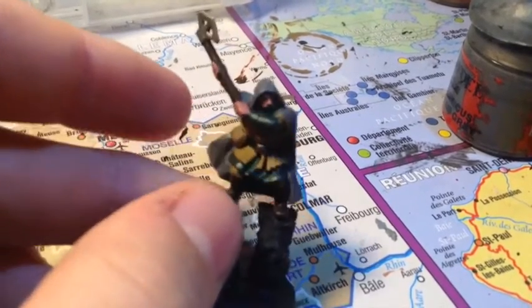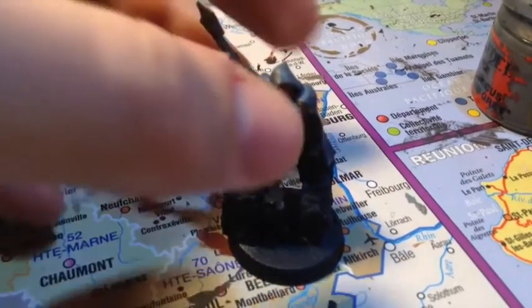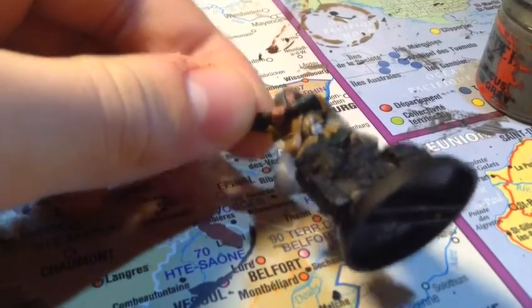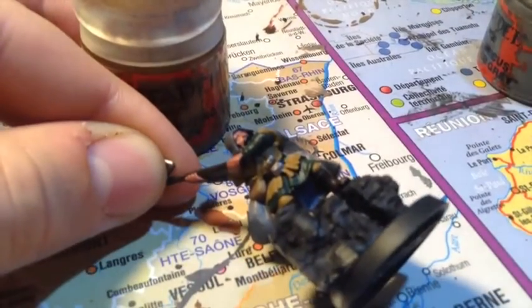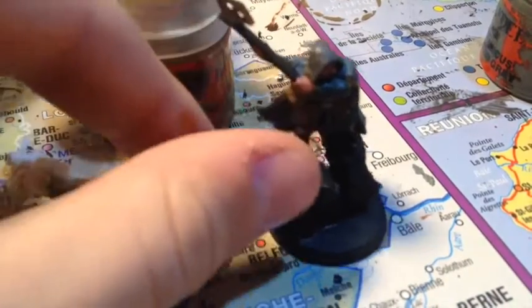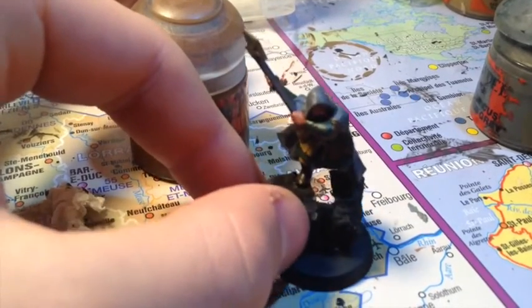On arrive presque à la fin des couches de base de cette figurine. On va peindre la ceinture — à droite et à gauche de la boucle, juste au-dessus des petites bandes rectangulaires — en Mournfang Brown. La boucle de la ceinture, je la fais en métallique, mais je pense que la partie centrale peut aussi se faire en cuir. Faites comme vous voulez.